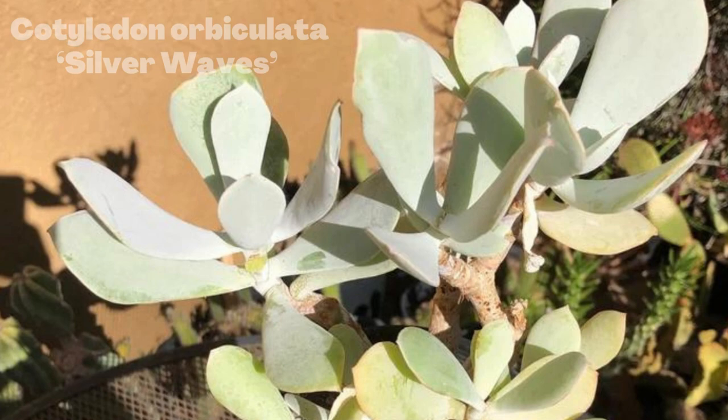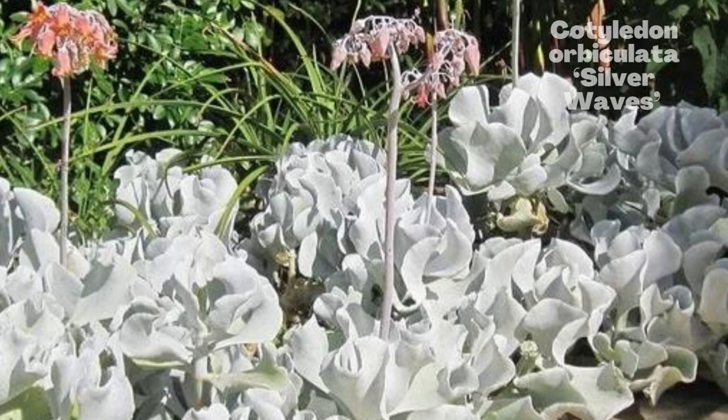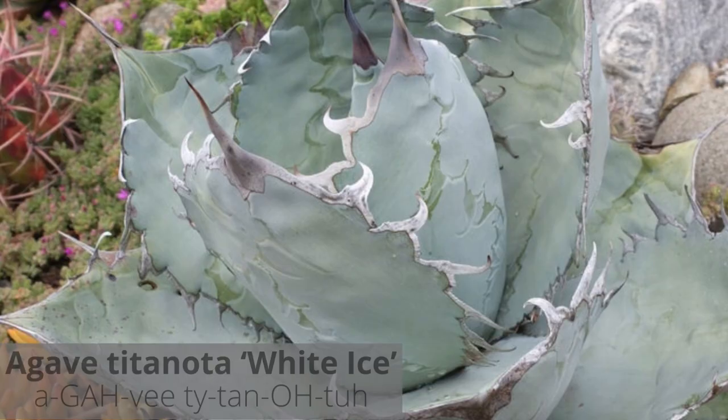Cotyledon silver waves — also called wavy leaves pig ear or wave lata — is a succulent that forms a dense mass of large, rippling, silvery white leaves coated with a fine white powder. It is a perfect contrast plant with its fantastic wavy leaves, and it looks great when paired with darker plants.